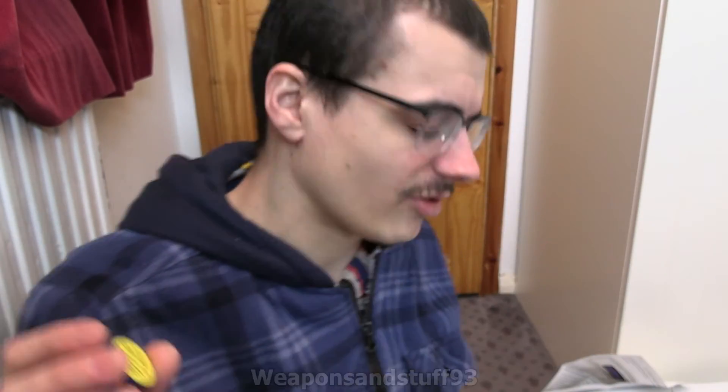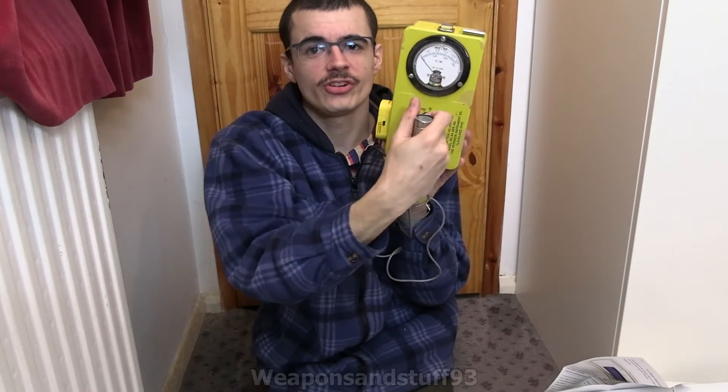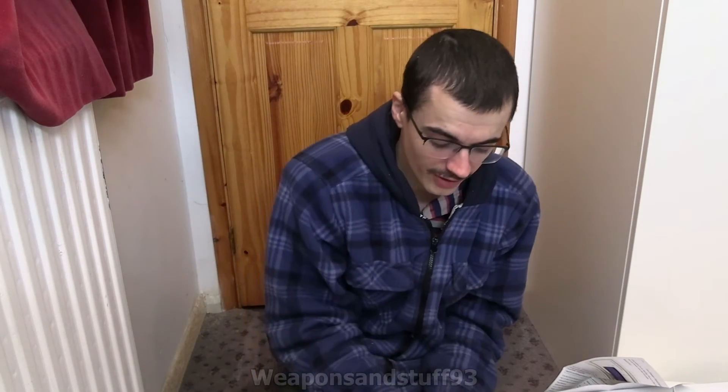Now we know the number's 670 to 680 counts per minute, let's get a US CDV700 and put the Cs-137 on the probe the same way to see what sort of reading we get. I've got my replacement CDV700 — this is a Victoreen model 6B, the classic one. This has a CPM display, so I'm going to pan the camera down so you can see it.